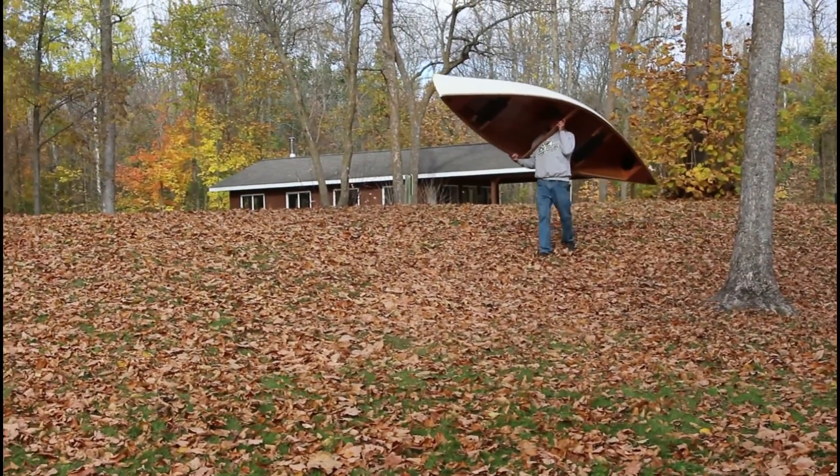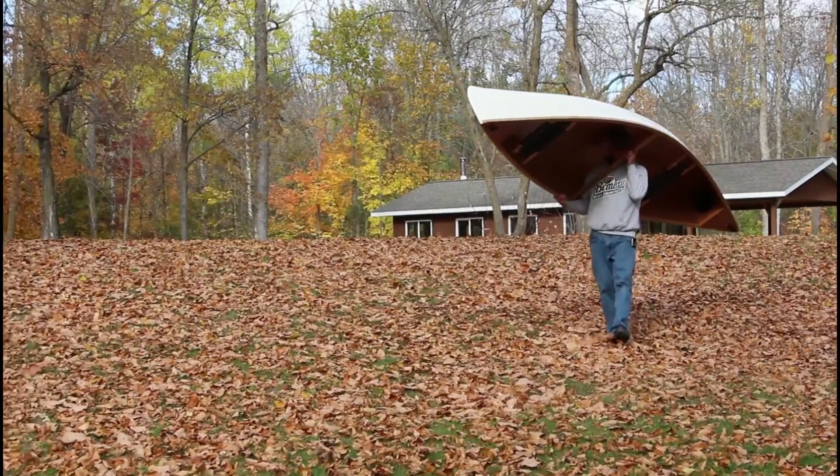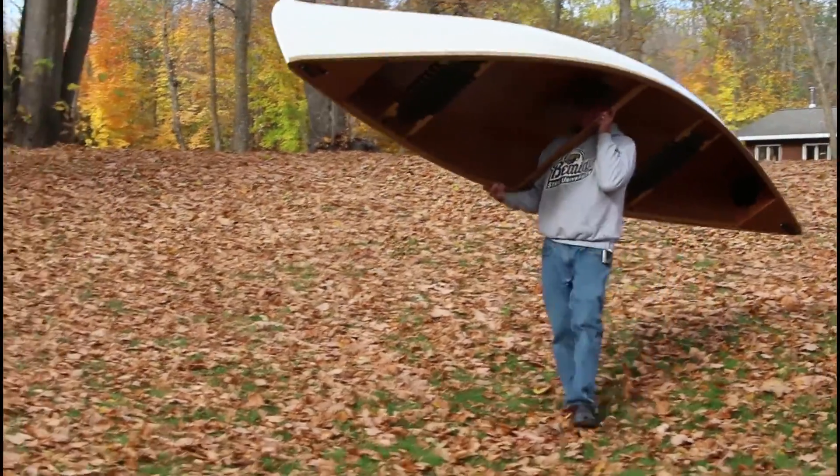Hey folks, I'm finally getting around to the maiden launch of Ripple 2. I'm going to get it down here to Turtle River on a beautiful fall October day to show you how she turned out.